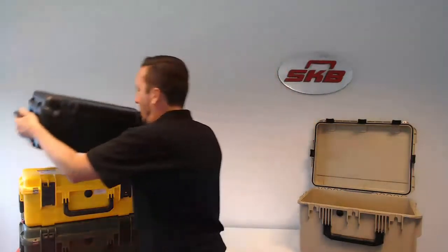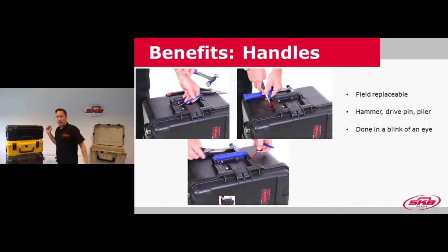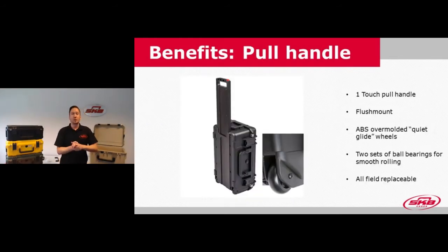You can see on the image how the pull handle and wheels are mounted. They're ABS wheels — high strength and overmolded — so they don't make as much noise when you walk with the case on the streets. They're a lot more silent that way. The pull handle is done with screws and the wheels, should there be an accident, are all field replaceable.